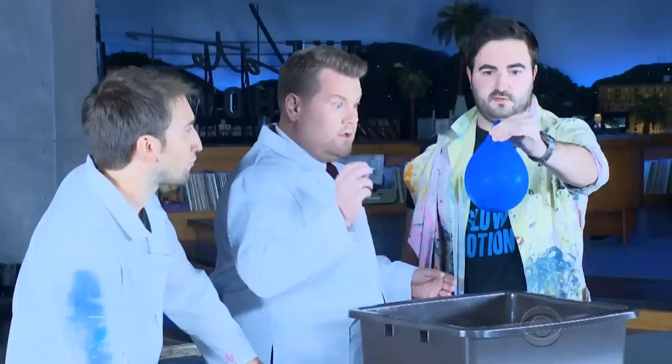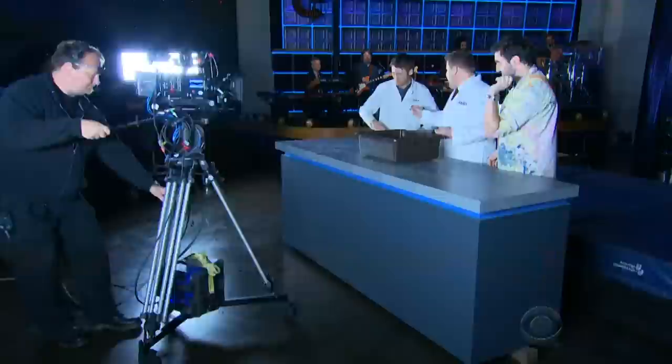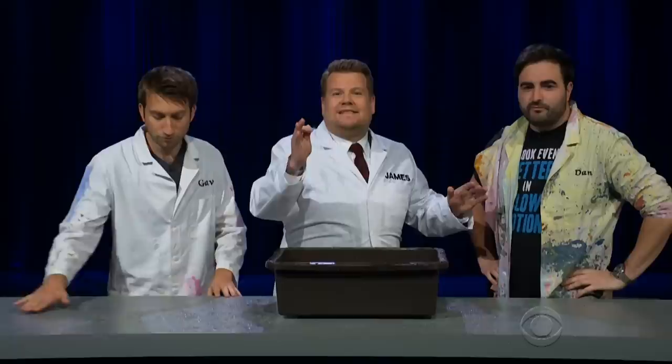Are you going to hold the balloon and I'll pop it? I'll let you do the honours. Tragically, to shoot slow motion you do need a lot of light, so we're going to get some bright lights up right now - presumably very flattering for all of us. Is the camera ready? Here we go. Oh! Oh! Wow, you really took one there, Gav - straight on my nose! OK, so that was popping a water balloon. Let's take a look at that in a slow motion replay.